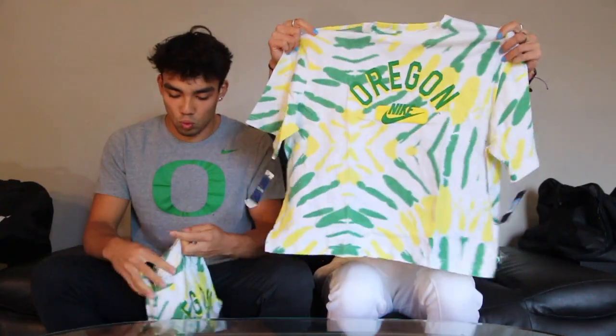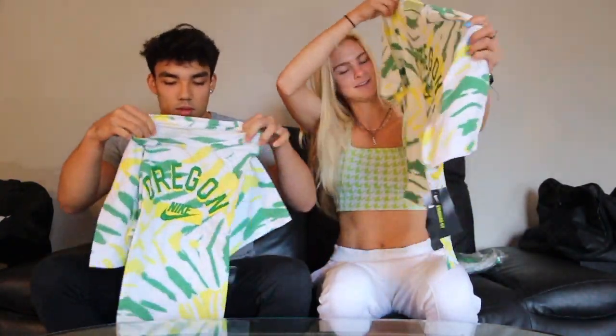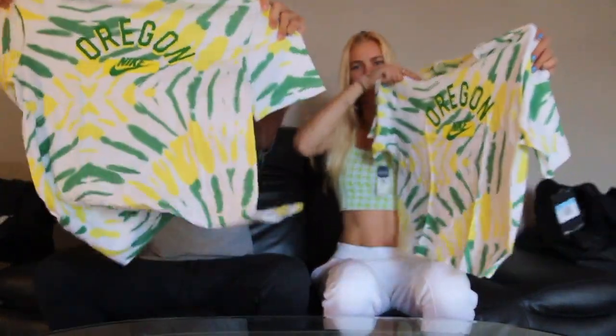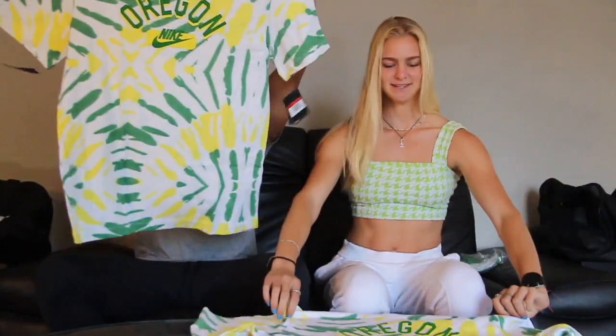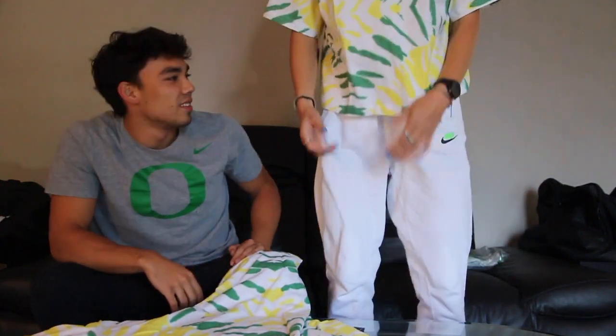We got a tie-dye t-shirt. It's super wide, but cool — it's kind of throwing it back. Eugene with the hippie tie-dye. And it's cropped. Should we put one on? It's not cropped — well, it's almost cropped. It's nice though. Wow, it looks nice. Yeah, I like it. It has a really nice fit to it.